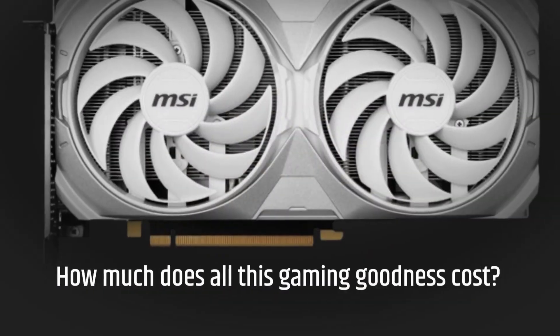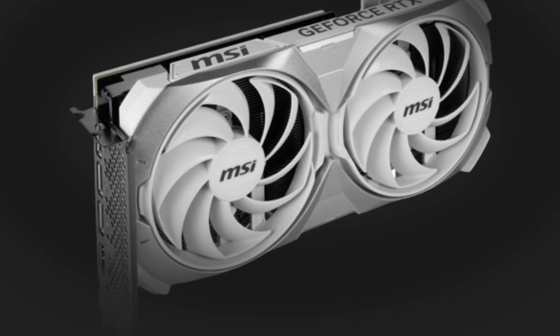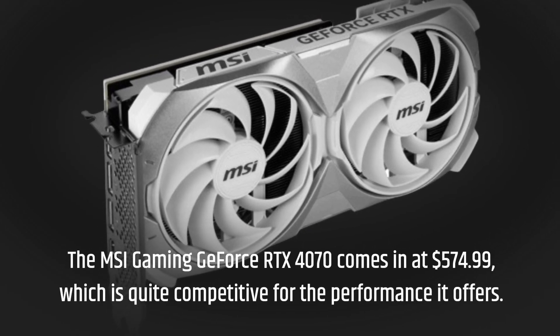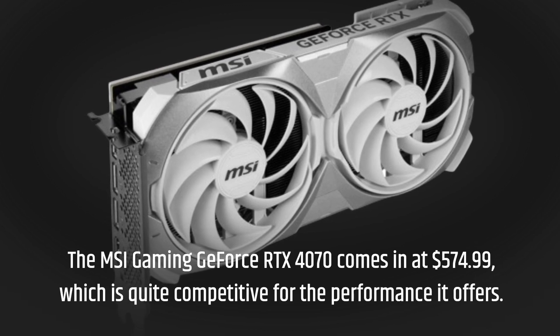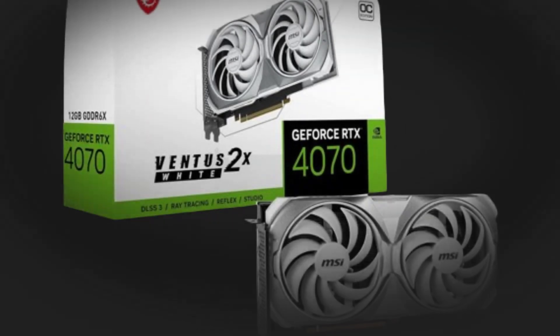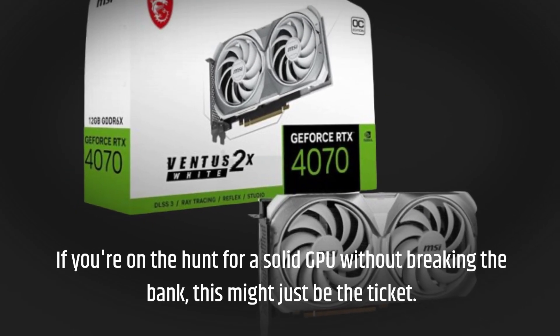Let's talk turkey — how much does all this gaming goodness cost? The MSI Gaming GeForce RTX 4070 comes in at $574.99, which is quite competitive for the performance it offers. If you're on the hunt for a solid GPU without breaking the bank, this might just be the ticket.